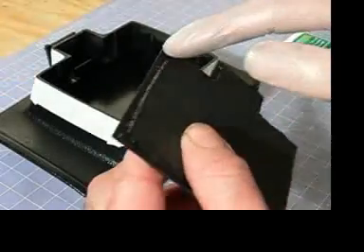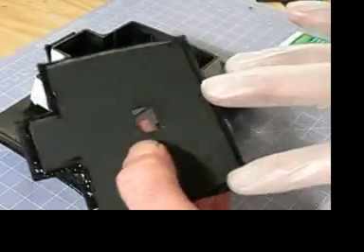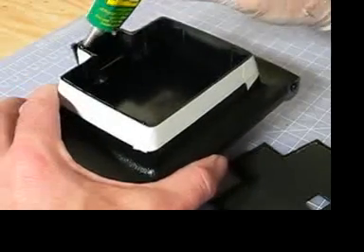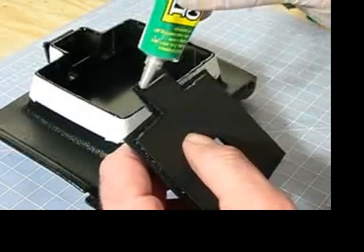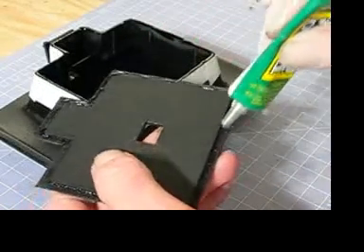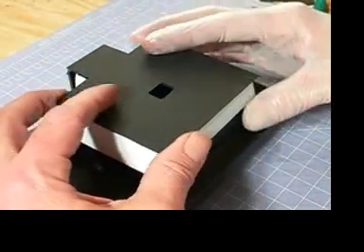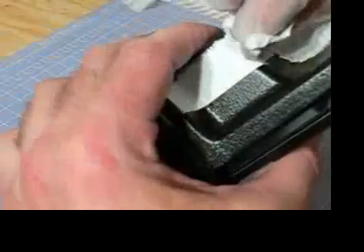I'm going to force it in a little bit and put a bead of glue on the top edge and inside of it. I'm going to put another bead of glue on the cap, then press the cap down.